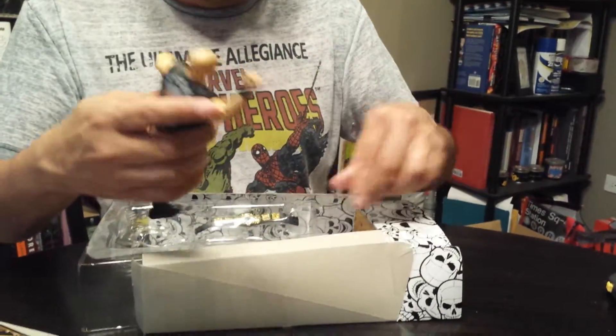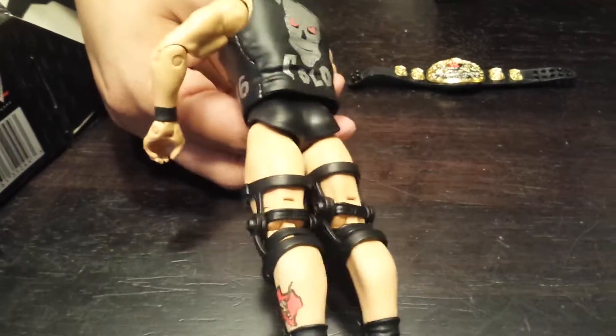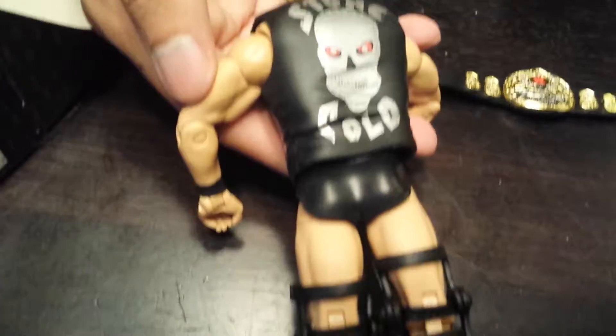We got Stone Cold — let me get the belt out first. That's Stone Cold and it looks like both of his knee braces and his vest. He's probably got 316 on here or something — that's from the proverb, which he coined after he won the King of the Ring from Jake the Snake. And you got both of his knee braces from just being too hardcore of a worker.